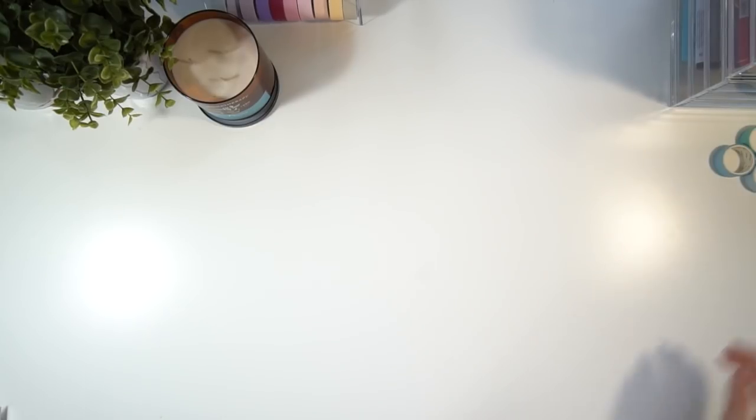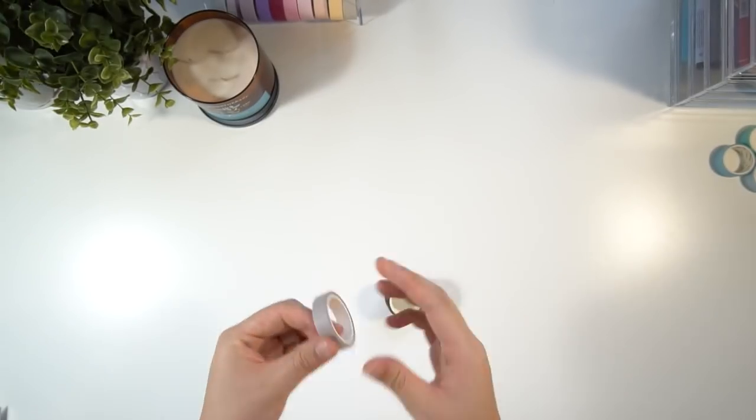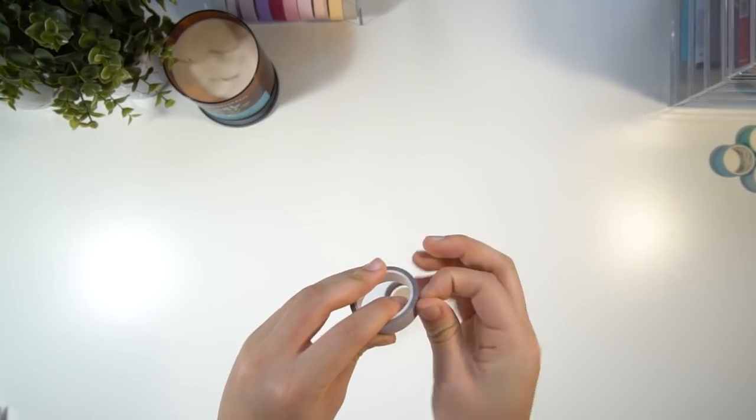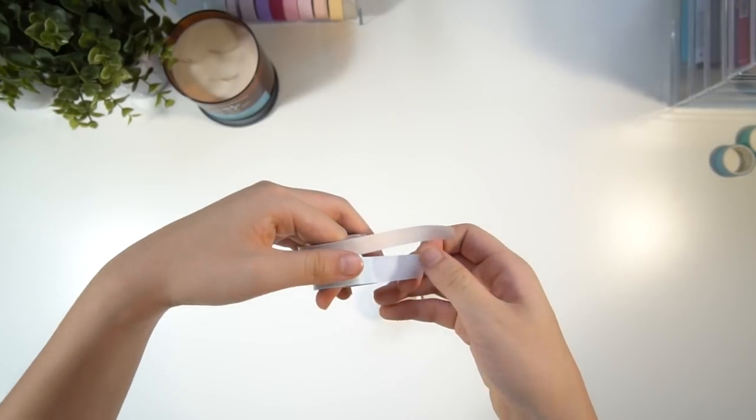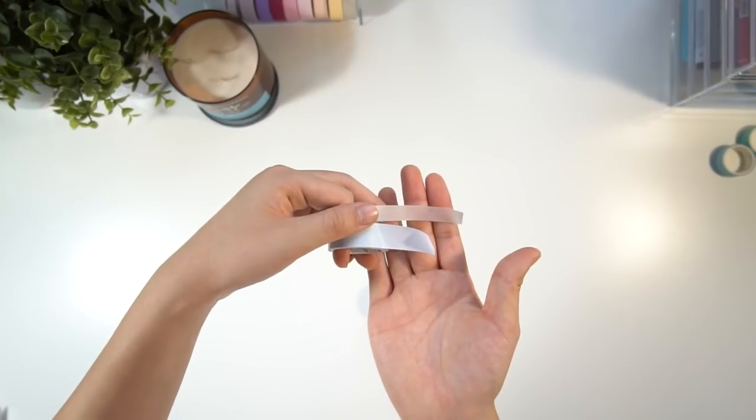The next thing is this set of five thin washi tapes. You can get them in a range of different colors on the website, but the pack I got came in these darker, earthy tones. Just for reference, these ones are about half the size of the washi tapes I just showed you earlier.